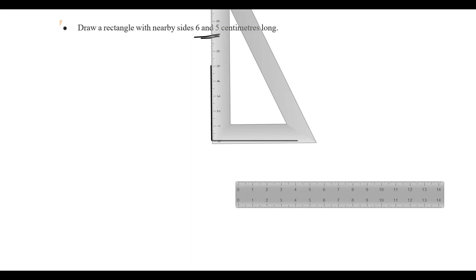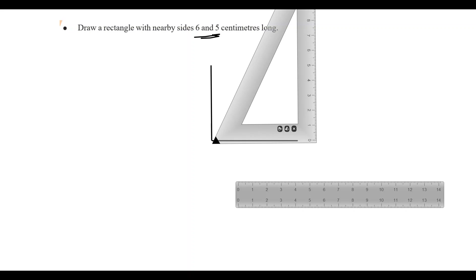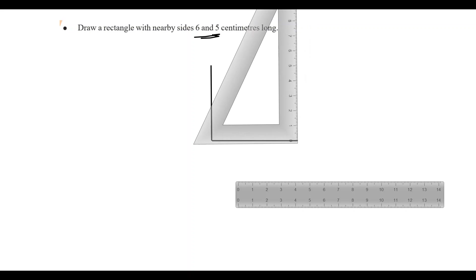Now we will do this one side, 5cm. You can add from 0 to 5cm. You can start at the top from 0 to 5. Now you can add a rectangle here with 4 sides.